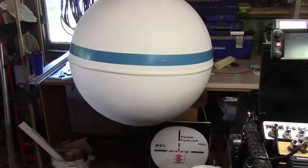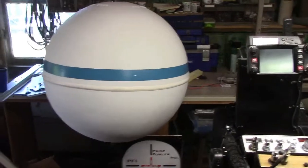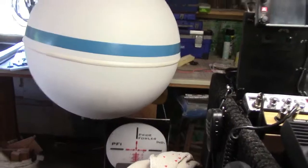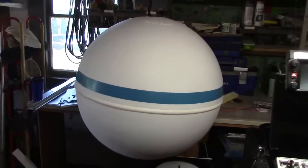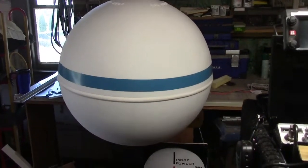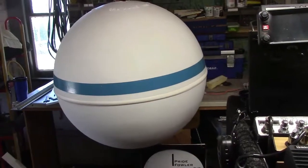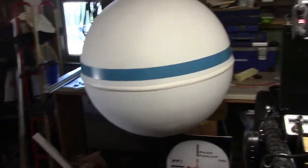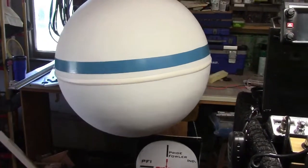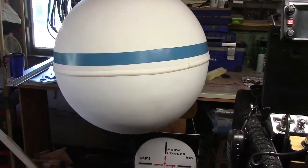There we are, a 30-inch mooring ball. Luckily we picked it up at cost, which was great. Normally I think it was like 400 bucks — these things have gone up quite a bit since I've last been involved with boating. My last personal mooring that I had also had a 30-inch ball on mine as well.